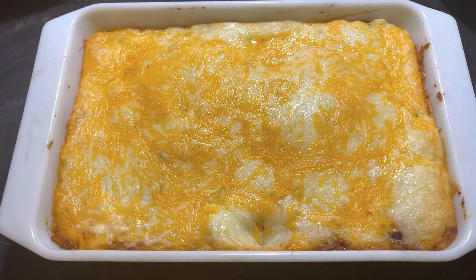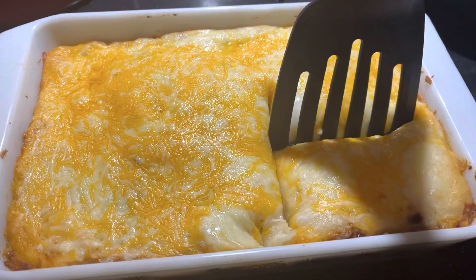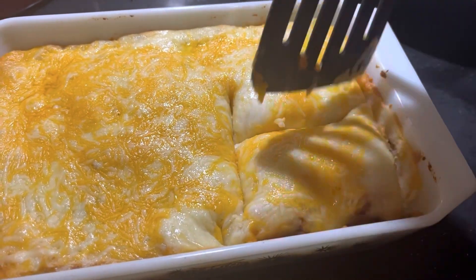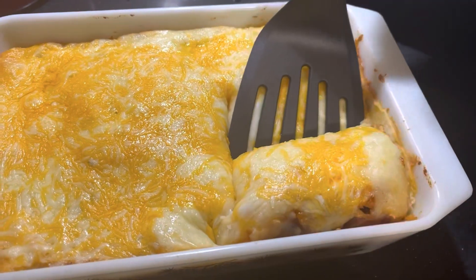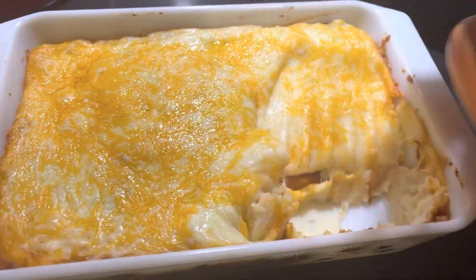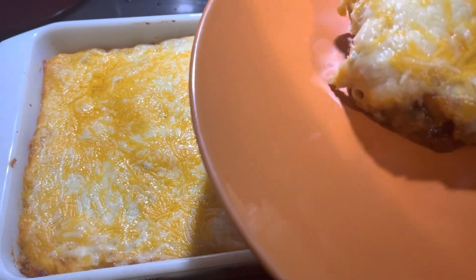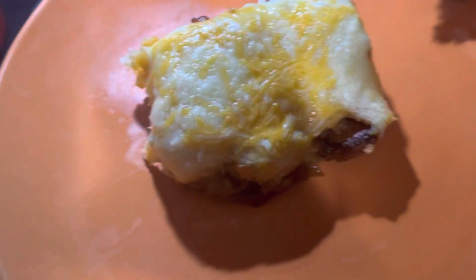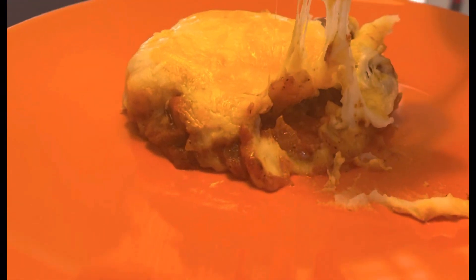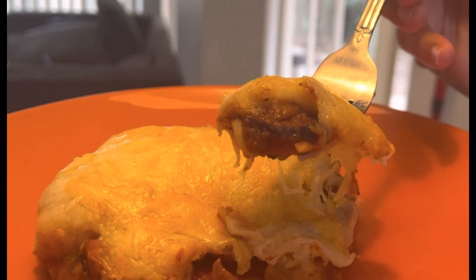While you're here, if you like this recipe, please like and subscribe. Thanks, guys. Thank you.